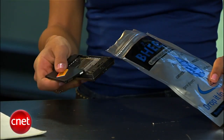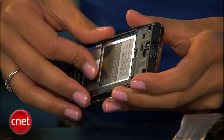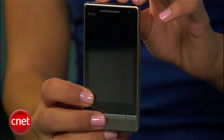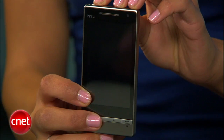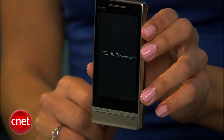Regardless of the method you choose, once you've waited the requisite 24 to 72 hours, just remove all the parts from the bag, put your gadget back together, and hit the power button. With any luck, you'll see the device power on as usual. If so, you've successfully rescued your device.